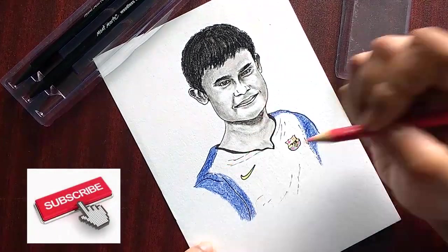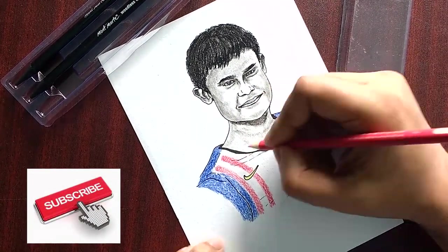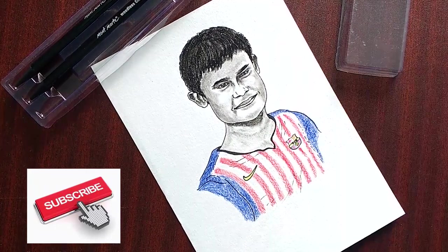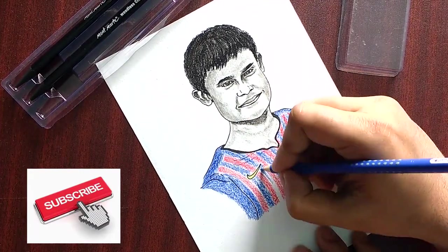Today's sketch is about a gift — a portrait sketch gift for Diwali. What better than a gift as a sketch? Welcome back to my channel, it's Shoktik for you.